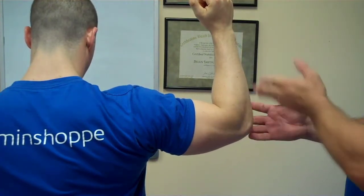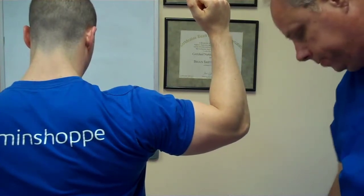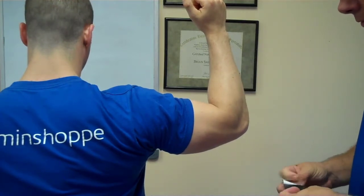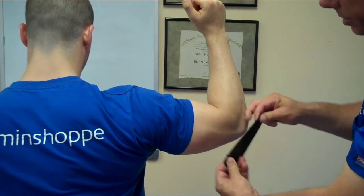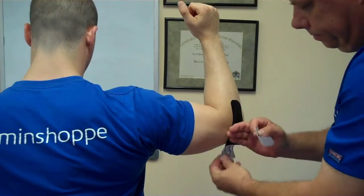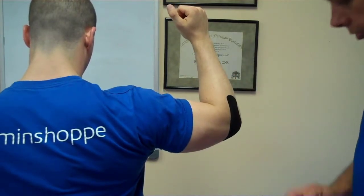What we're going to do now is tape for a tennis elbow type of problem — pain on the outer part of the elbow. You're going to take your small strip, about 5 inches, stretch 80%, and put it right over the point of pain, in line with the forearm. As usual, put the ends down with no stretch.